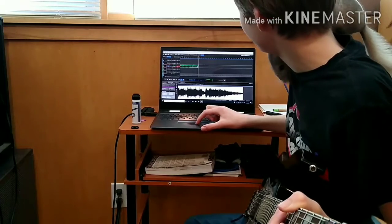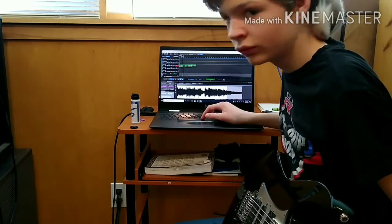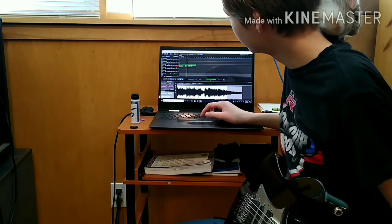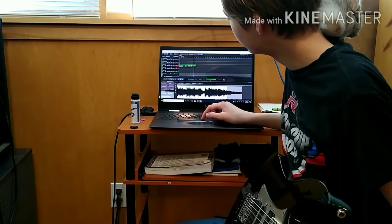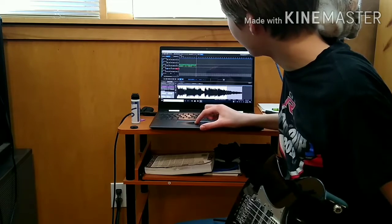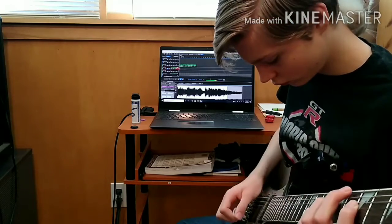Oh, thank you bean. Thank you. For the other guitar track it's just... and something like that.